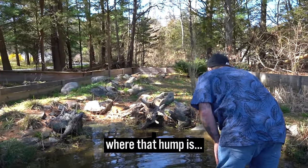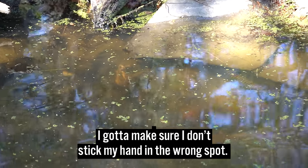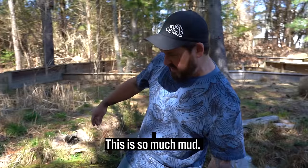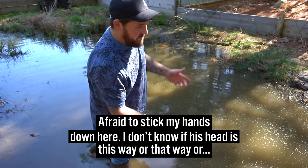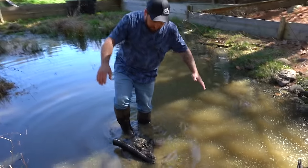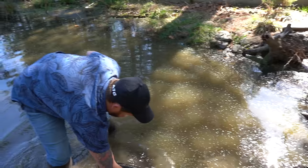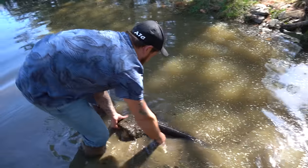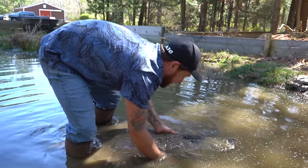I wonder if Unit is here where that hump is. I gotta make sure I don't stick my hand in the wrong spot. This is so much mud. I was afraid to stick my hands down here. I don't know if his head is this way or that way... Oh, it's his front end. Yeah, that's his front end. Yeah, that's his head. Come here, Unit. Oh my god. Come on, buddy. I got you.